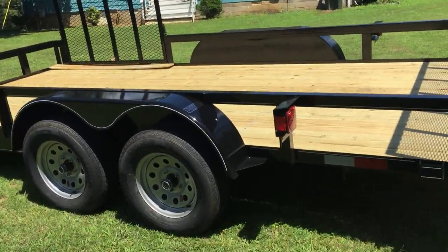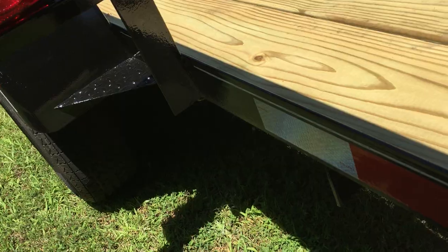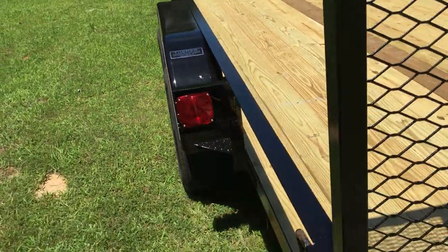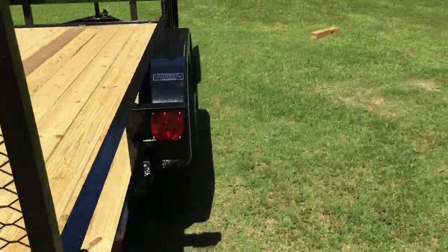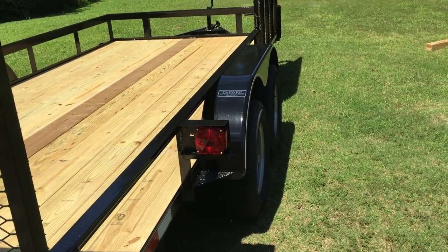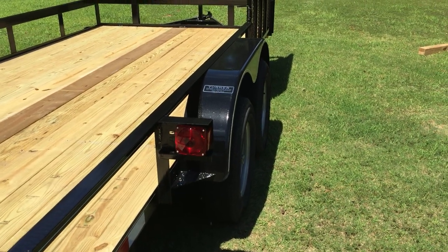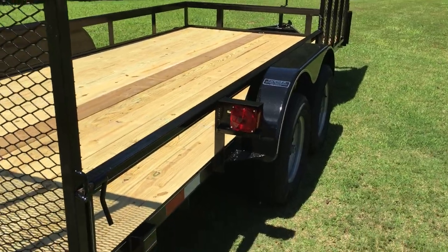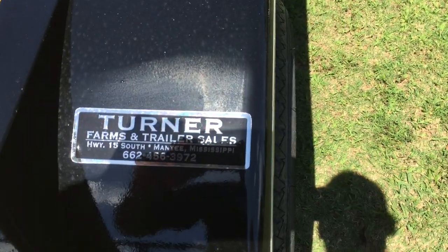Another thing I like — it comes with a tag frame. You put your tag on the left side, which is the standard, or you can put it on the right side. It has a little bracket up under the lights. I was looking on Amazon to see if I can find some bigger, wider lights — I'm pretty sure they have them.